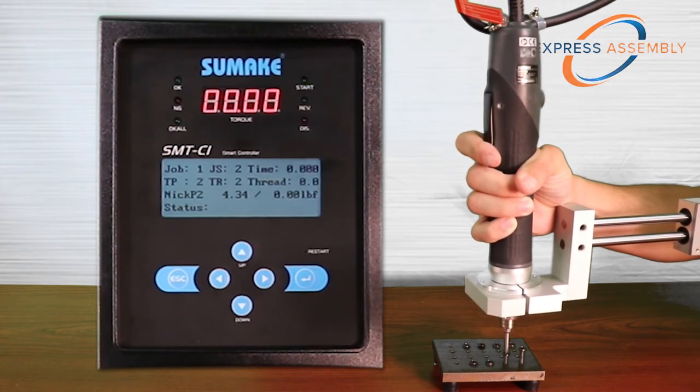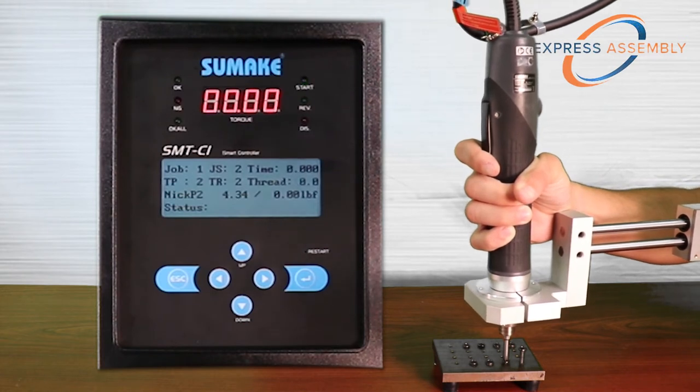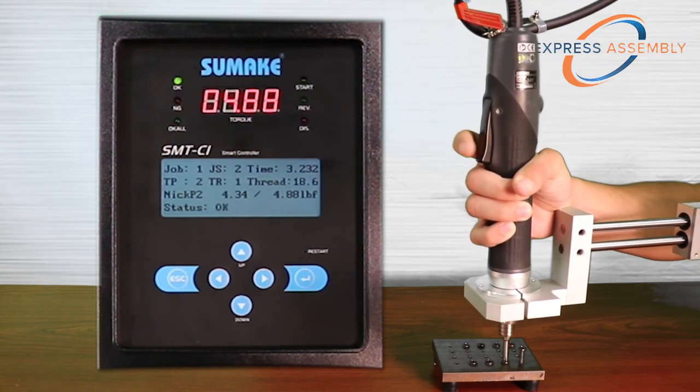A maximum of five steps can be programmed per sequence, each allowing control over torque, thread count, RPM, and fastening direction.